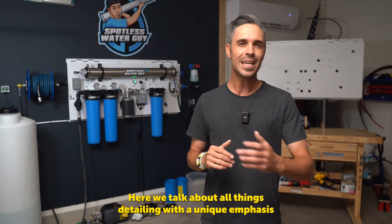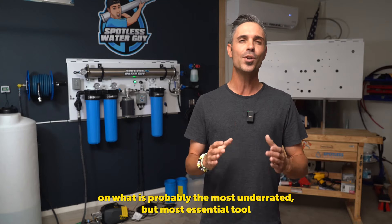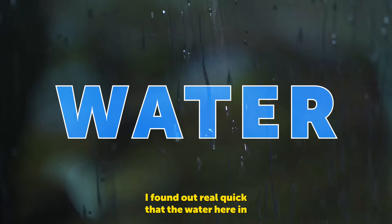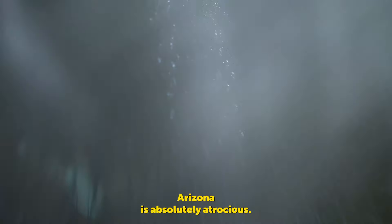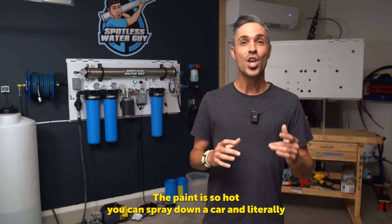Welcome to the channel. My name is Bryce. I own a car detailing business here in the sunny state of Arizona called Suds & Go Mobile Auto Detailing. Here we talk about all things detailing with a unique emphasis on what is probably the most underrated but most essential tool in your detailing arsenal — water.